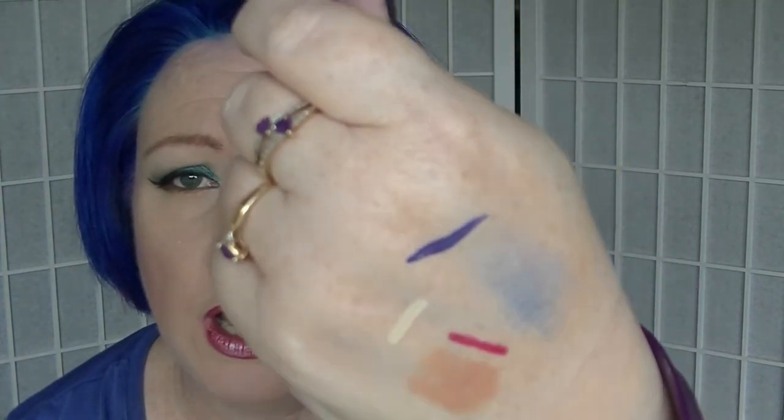For V we have the NYX Vivid Violet eyeliner from the Vivid Brights collection. This is a beautiful purple eyeliner - kind of one of the newer things in my collection.